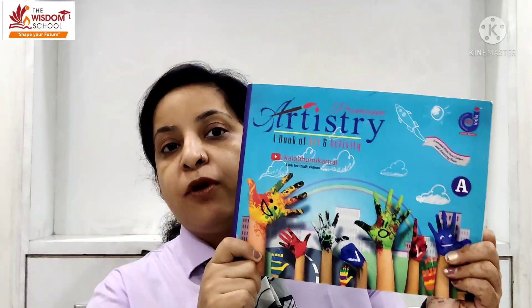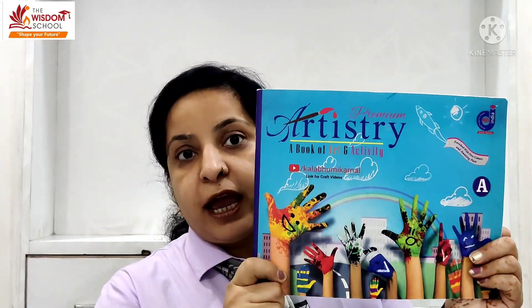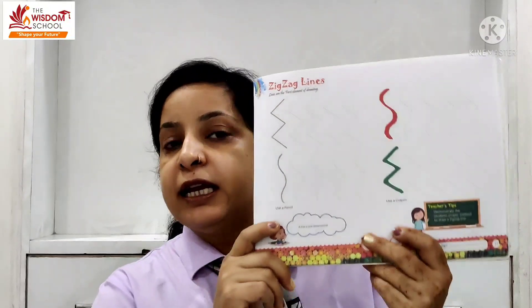This is your artistry book. Today we will do page number 17.